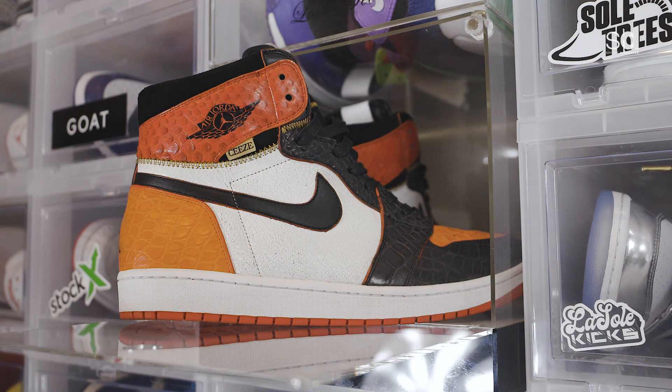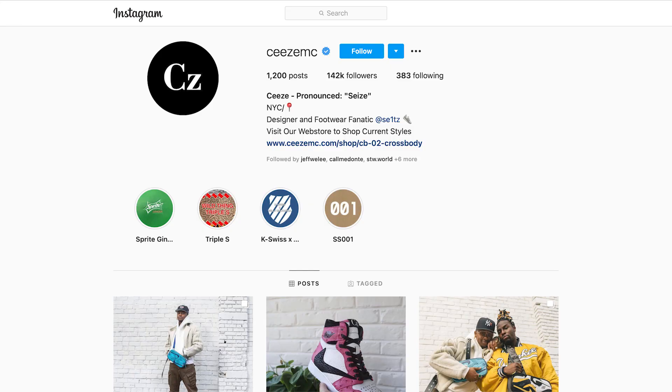This one right here is my one of one, which I call the bread to shatter backboard. My friend Connor is actually a deconstruct guy — he's out of New York.